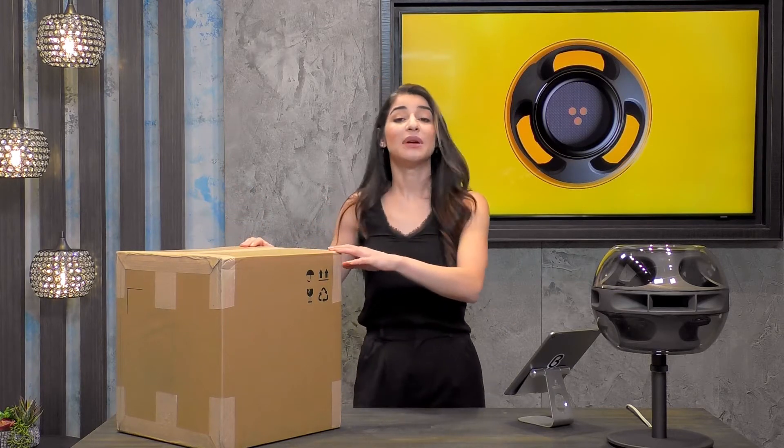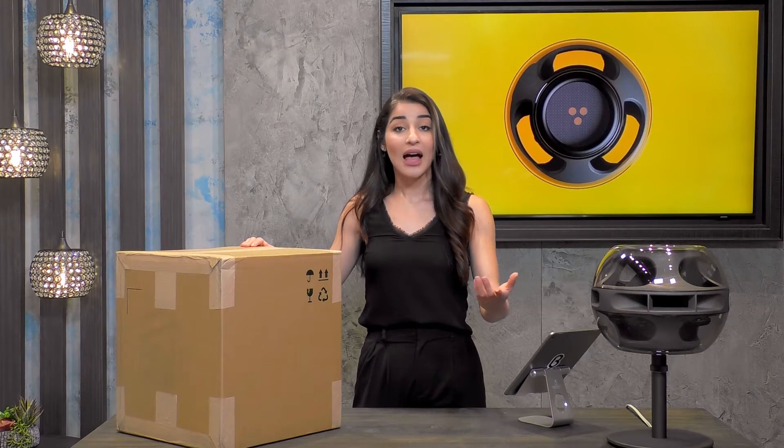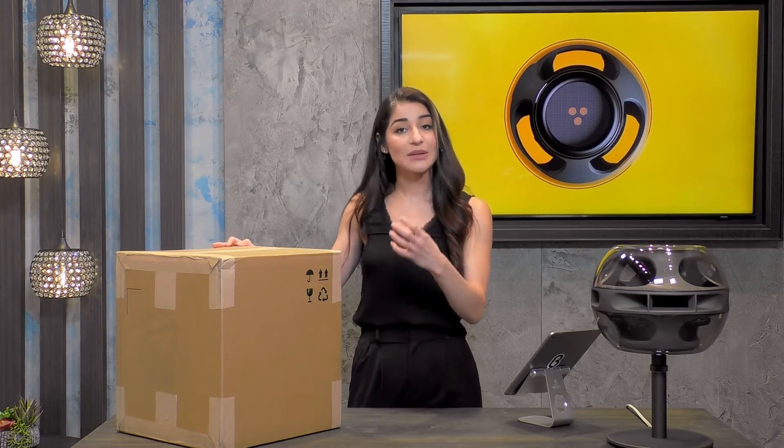This box is meant to endure global travel — any sort of shipping, whether you're shipping it internationally, wherever it's coming to you from, this outer layer, this cardboard box, is really going to keep it nice and protected.